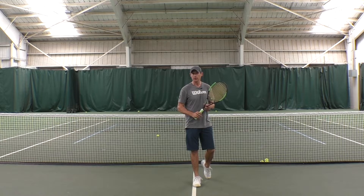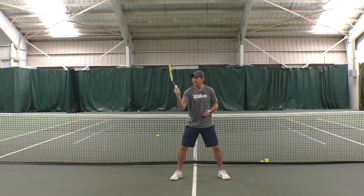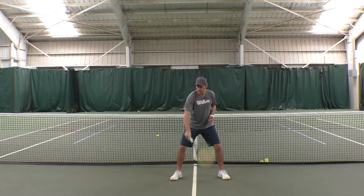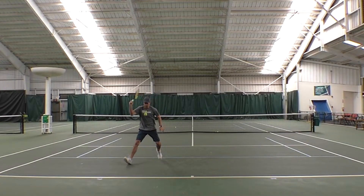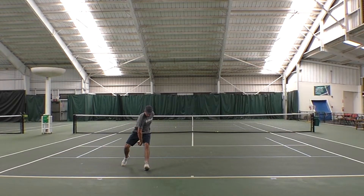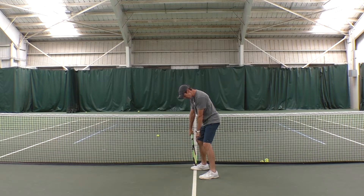The trick to hitting the tweener is, one, understanding pronation. Just sit there with your racket and practice turning your arm to the hit — start with the edge of your racket to the back wall, then turn your arm to the hit. Second, you'll see where the contact point is: it's very low to the ground and very close to your body.